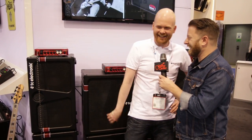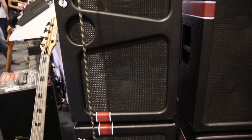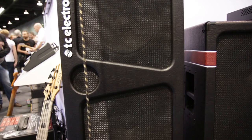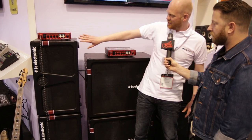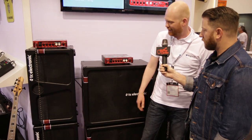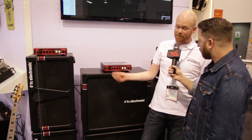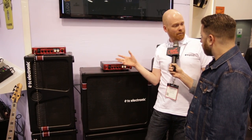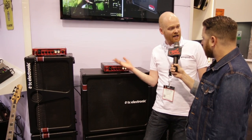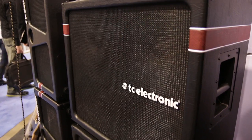Busy, busy, busy times. So today I'm showing off the K-series — the K210, the K212, and the K410. Besides the sexy vintage vibe look, it's very lightweight. It's still ceramic speakers. It's portable and we have custom-made drivers we made with an Italian company called La Voce, where we specially designed them for the cabinets.